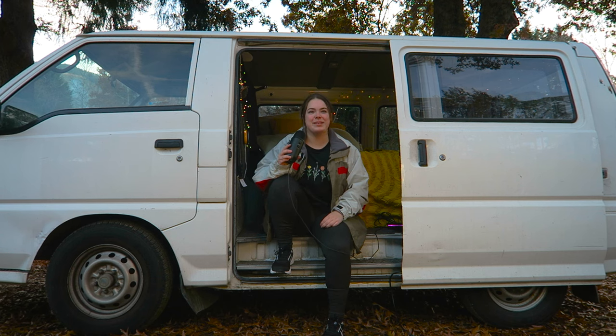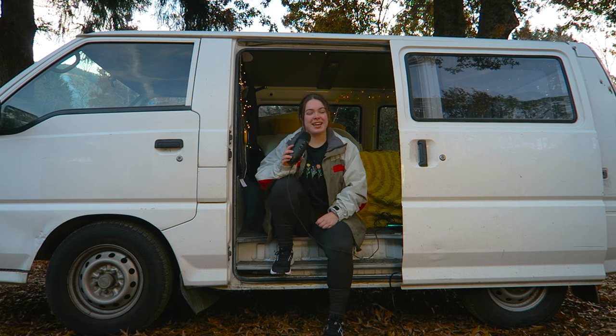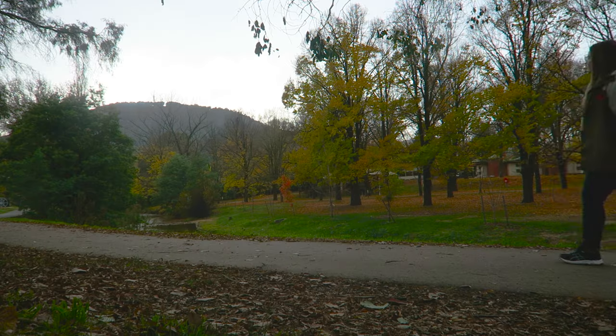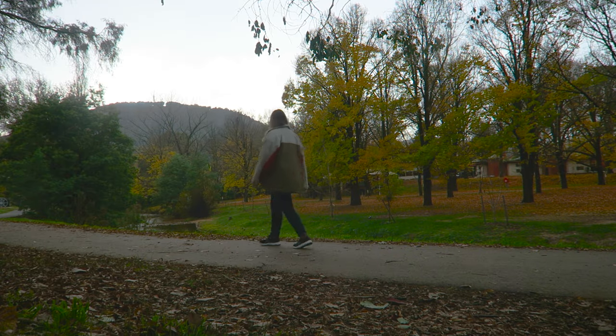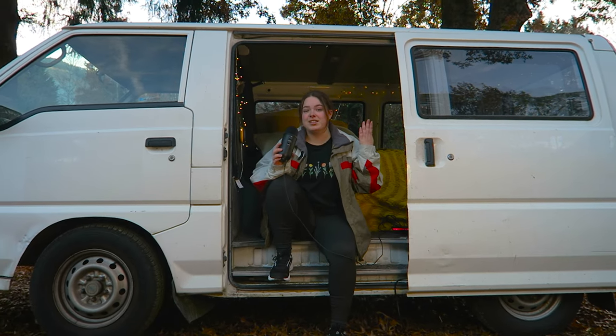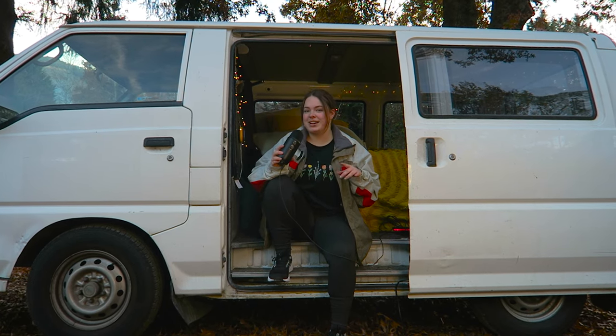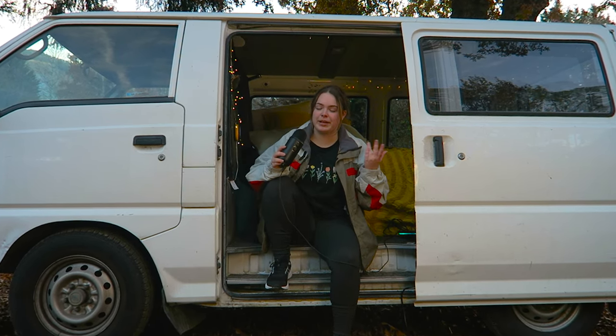We are back! It's been a couple of months since I've done a van life video, and finally I've been able to get back into the great outdoors. Today we are in Bright, Victoria — honestly one of the best places to come to in autumn because of all the beautiful leaves. I'm under some really gorgeous trees right now, though I'm not enjoying the birds dropping seeds on the van, but you can only do so much.